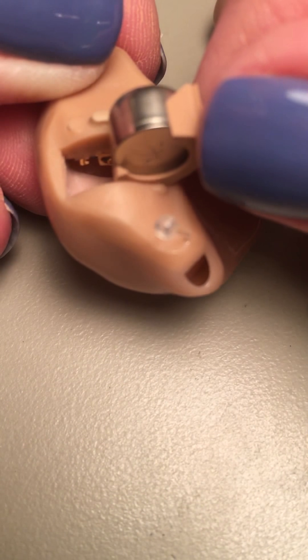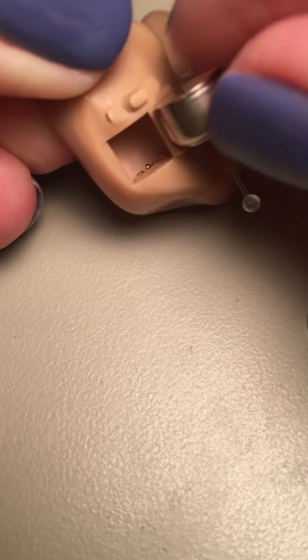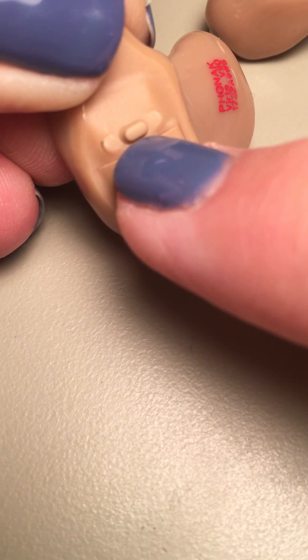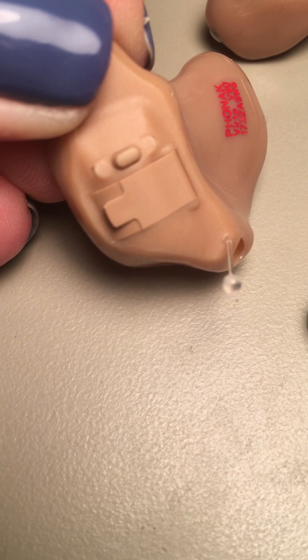If you put it in backward — which is possible, but it's not easy — it obviously doesn't look nearly as neat and it won't let you shut the door. So if you put it in correctly, it should let you shut the door very easily. To turn it on, all you have to do is shut the battery door; it turns itself on and should be ready to go.